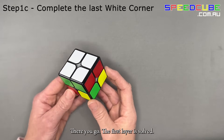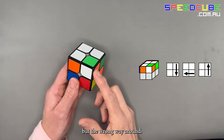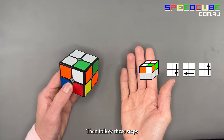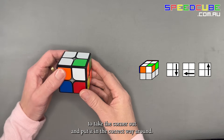There you go — the first layer is solved. If you have a situation where the corner is in the correct position but the wrong way around, then follow these steps to put that corner out and place it back in the correct way around.